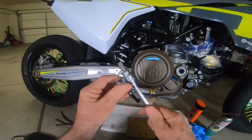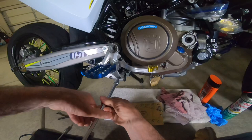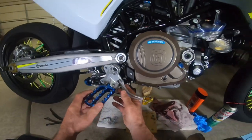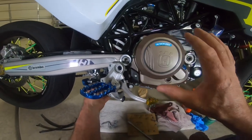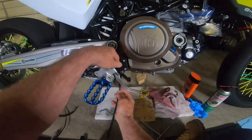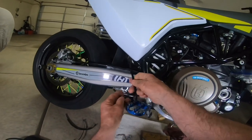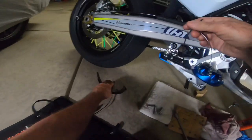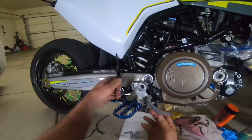When you put this back on you want some thread lock on it. Now that one's done — it's just going to hang there, but instead of letting it hang I want to get it out of the way so I can get this straight on and off. I've got these reusable zip ties which I love, so let me find the right angle. I may have to use two zip ties to get it out of the way.